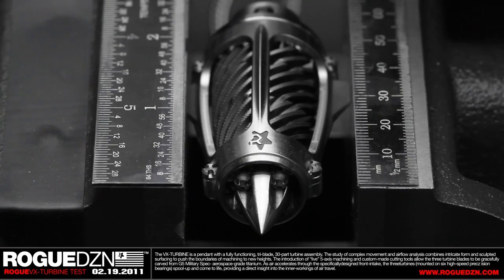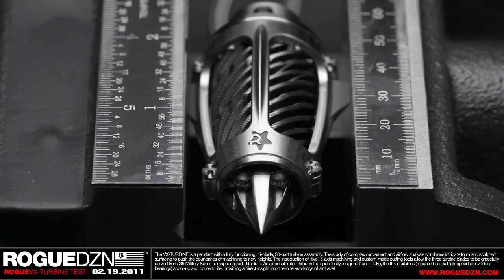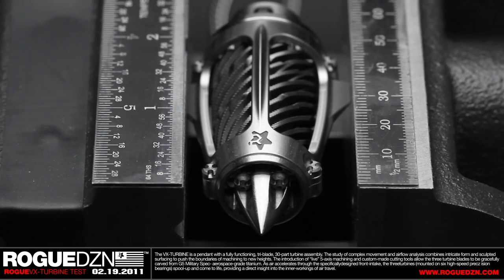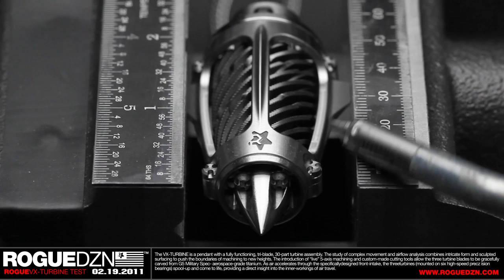The assembly houses three fully functioning turbines, each of which rides on two sets of precision high-speed bearings. What I'm going to do today is the final test by blowing some very basic compressed air through the turbines — and this is what happens.